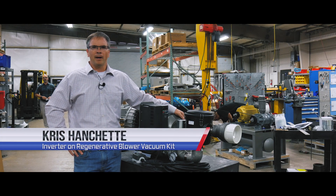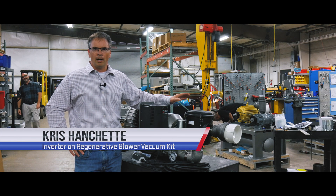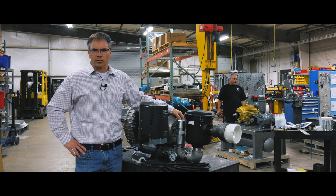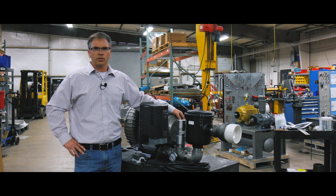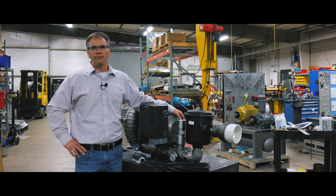Hello, I'm Chris Hanchett with Republic Manufacturing, and I'm here today to talk to you about one of our new blower configurations. This is our standard HRC 800 blower. It achieves about nine inches of mercury at an open flow of 365 CFM.